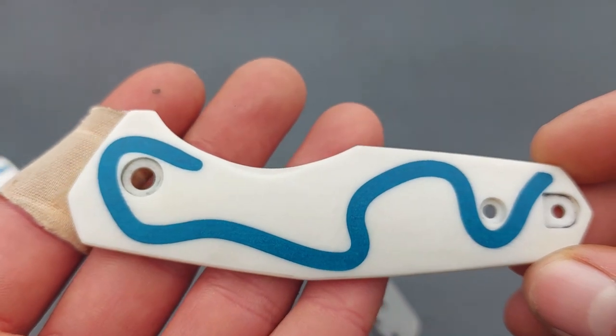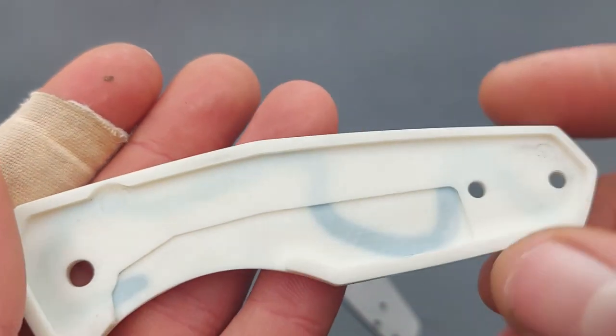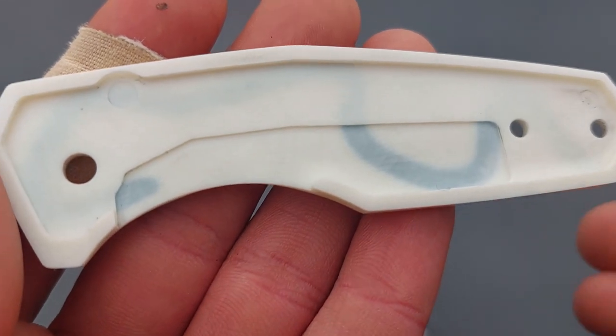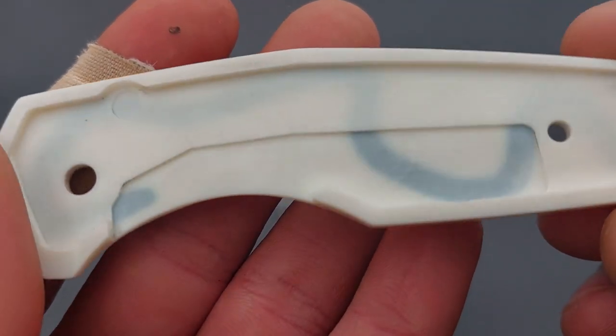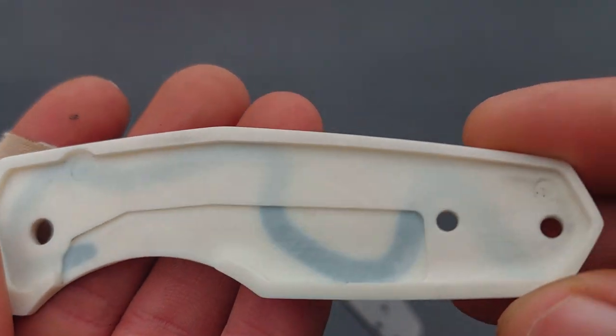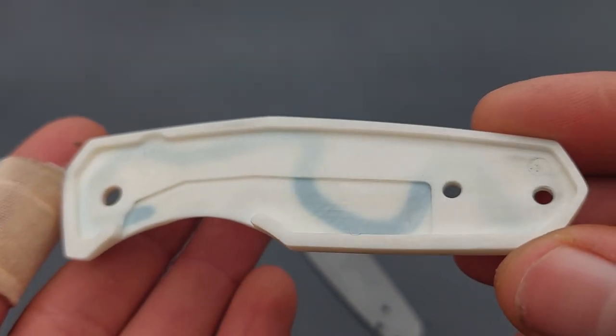Here we have the locking side handle, which is pretty much the same, but it has an extra cutout here for the lock, so the liner lock can be disengaged.